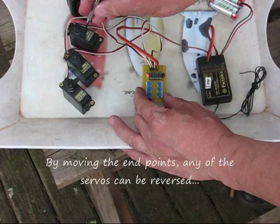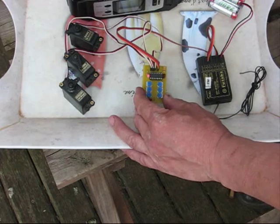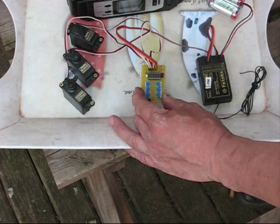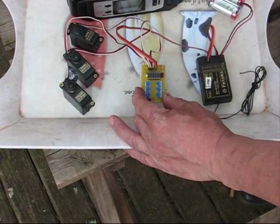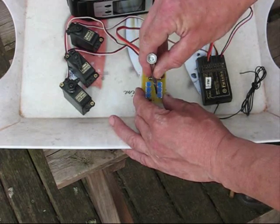You can even overlap these settings. So if I set that one this way and this way, it has the effect of reversing that particular servo. Let's put a bit more movement on the valve so you can see what's happening.